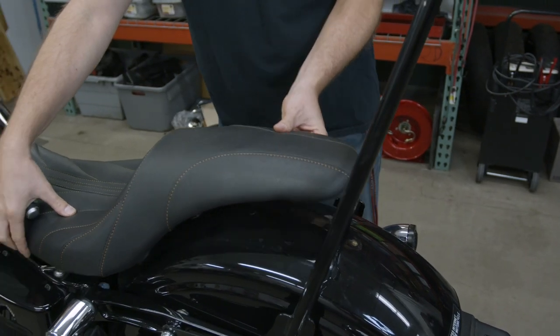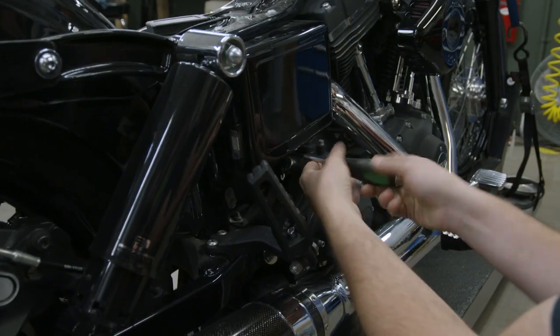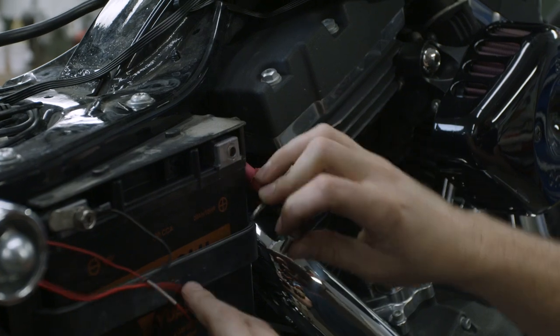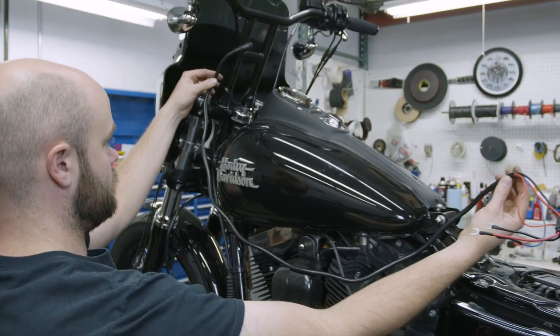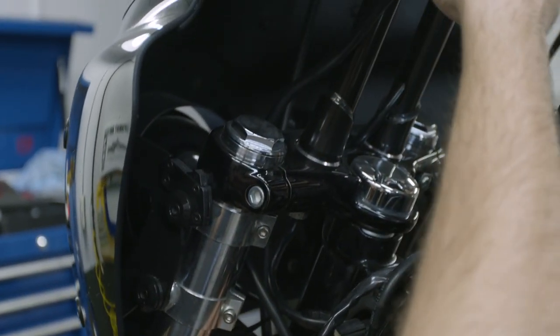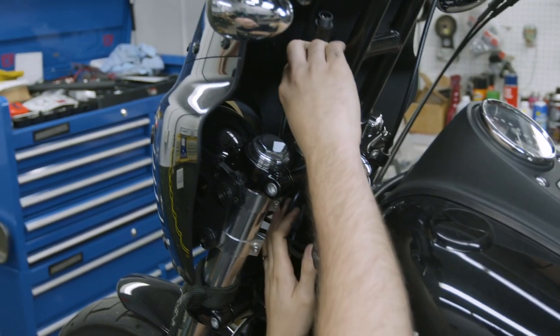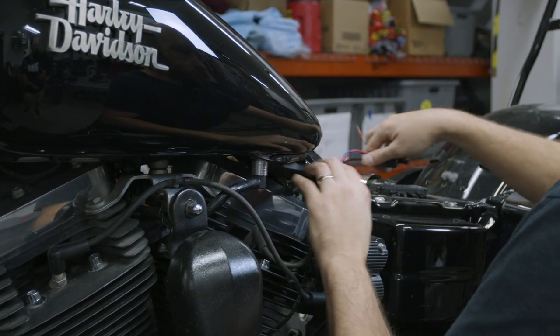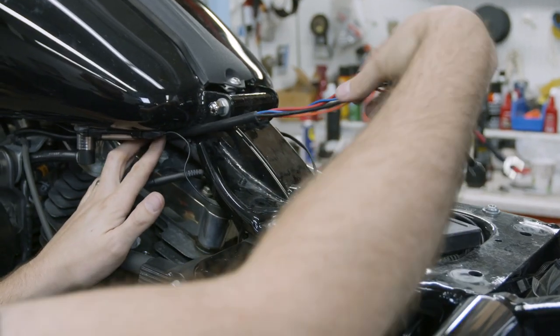First you'll want to remove the seat for routing the wires, and be sure to disconnect the battery to prevent any mishaps. Begin by roughly laying out the wires to ensure that you have adequate length and to determine where you want to hide the wires. Put the wire harness in place, but don't secure anything yet. Exactly where you run the harness is up to you, just be sure that the wire harness will not be pinched or melted once it is fully installed.